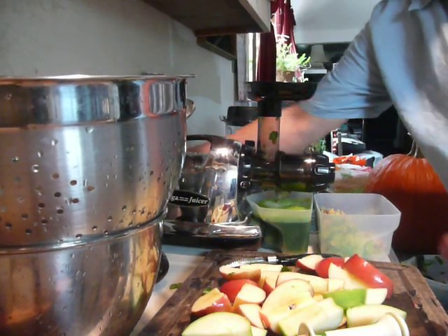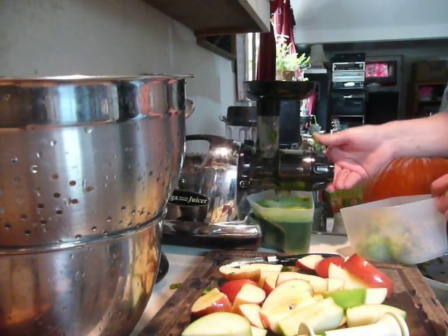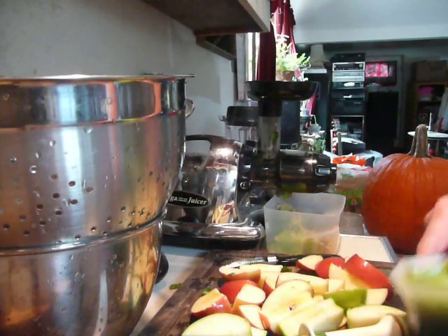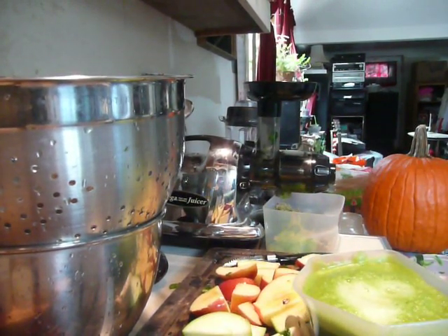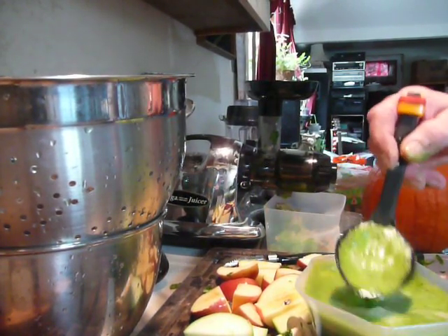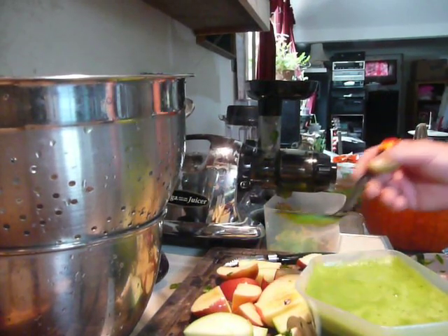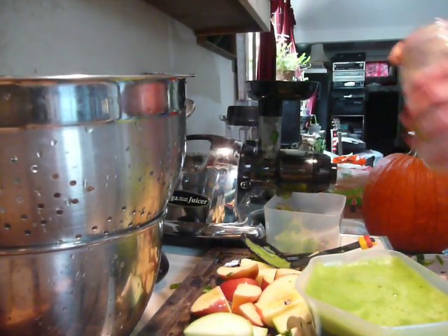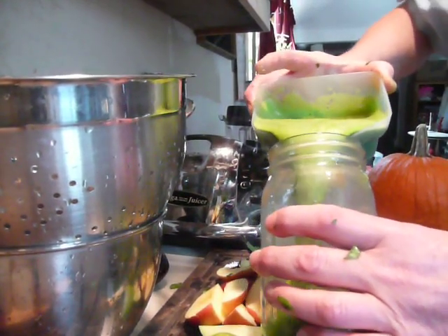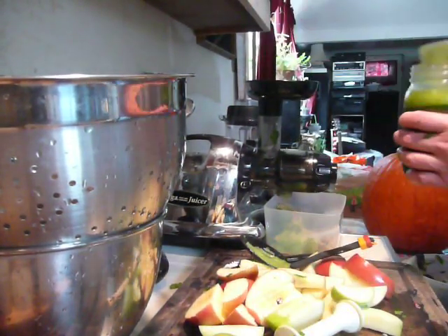At this point in the juicing, I'm going to transfer what I have already juiced into a mason jar. The juicer's container — the preferred vessel for drinking juice and smoothies — is a mason jar. So we pour this into the mason jar, and now we're going to juice the rest of these apples.